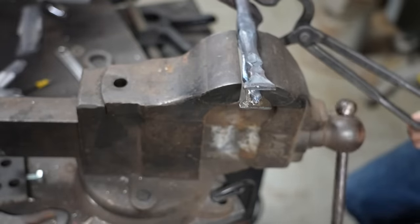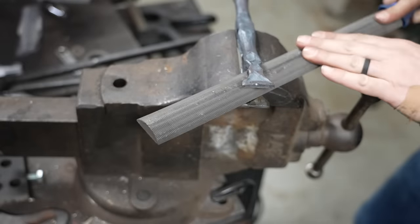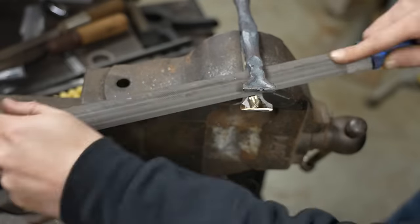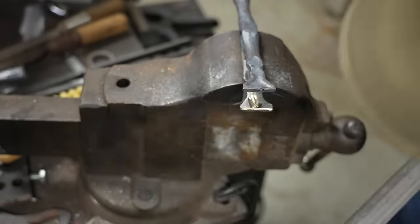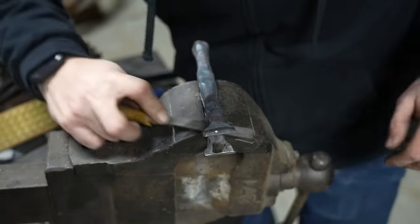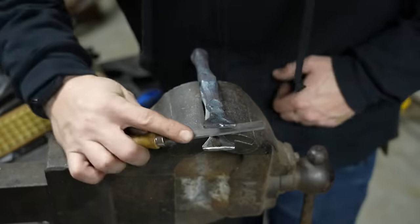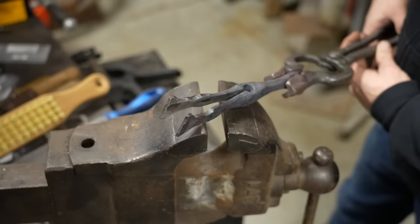I've got an adjustable swivel-jaw vise holding the piece so I can file away the cutoff wheel marks on the inside of the jaws. What's nice about a swivel-jaw vise is it'll easily grab a piece of material that's irregular — you can see there's a hole in the back of the rear jaw and the whole thing pivoted to grab this really well. I'm using a smaller file to clean things up and give a little chamfer to the edges. You can see the vise taking shape.